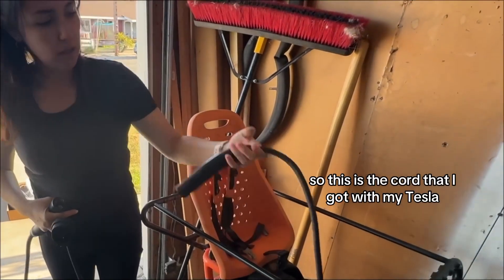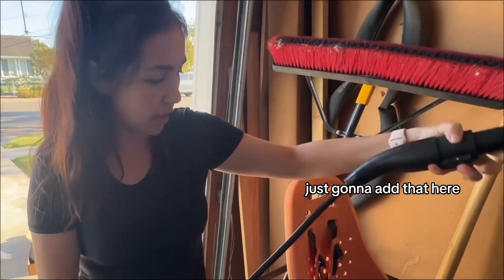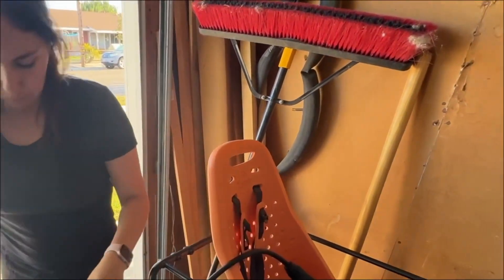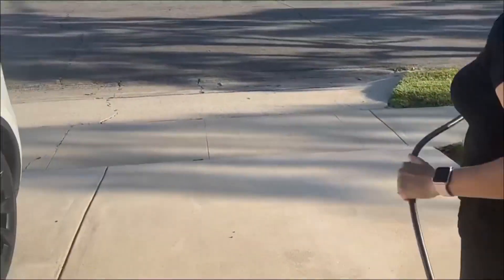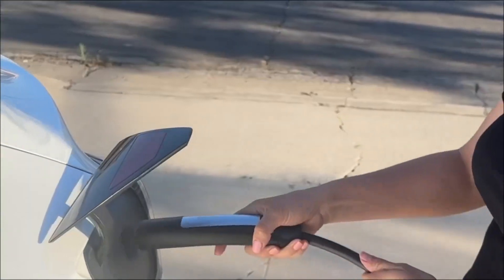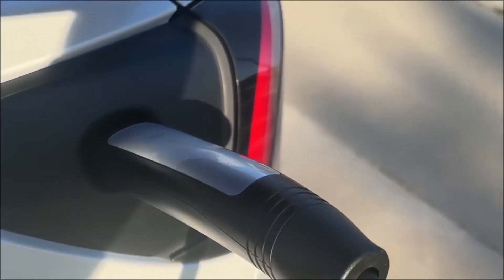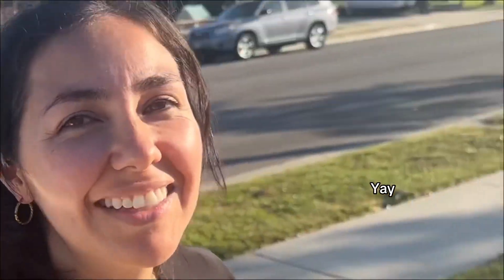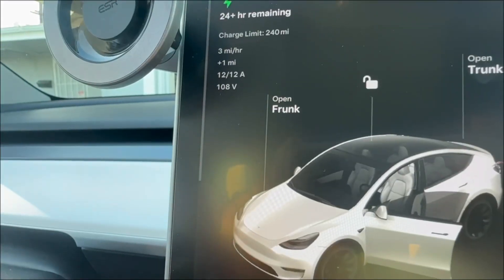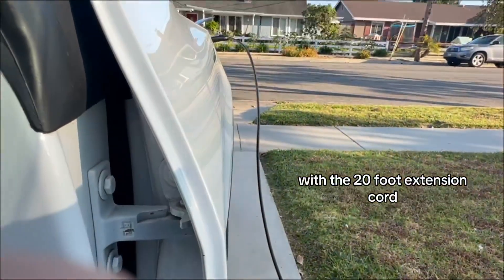This is the cord that I got with my Tesla. I'm just going to add that here, and then take this one all the way over there. Currently charging with the 20-foot extension cord.